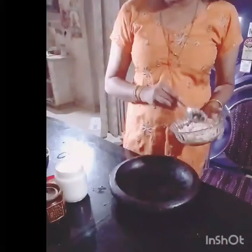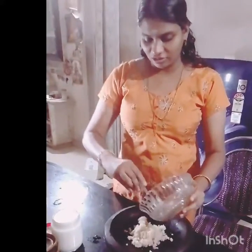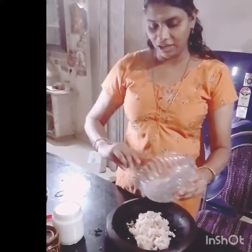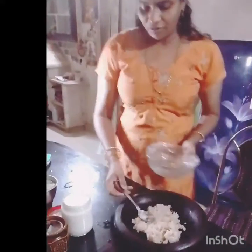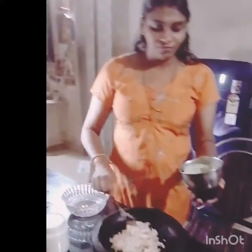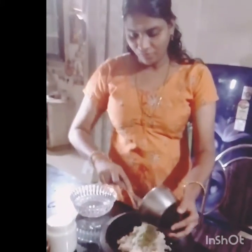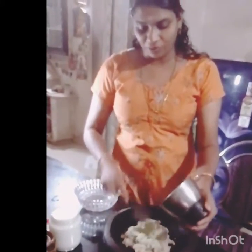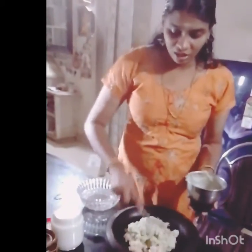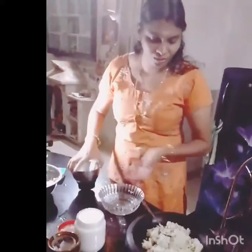I don't like this. That's why we put the pan in the pan. Let's put this pan in the pan. Now we will mix it up.